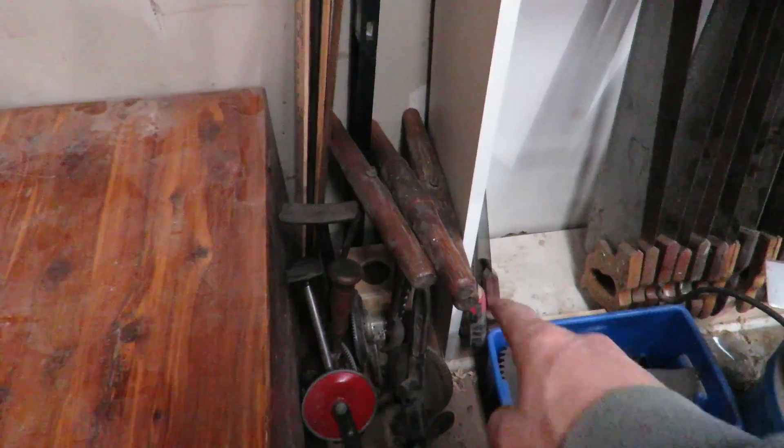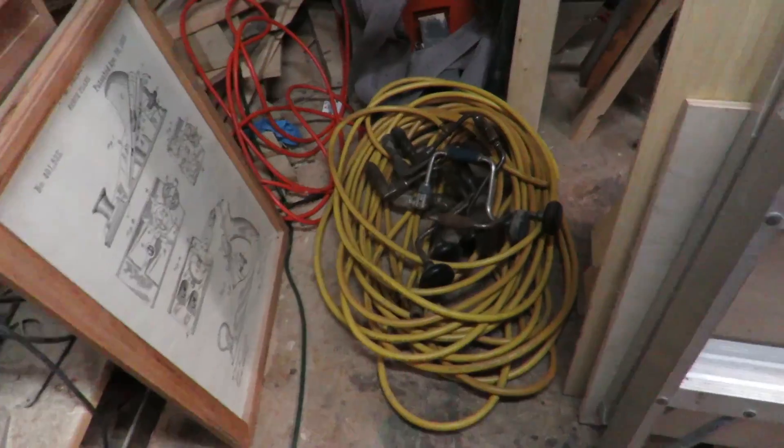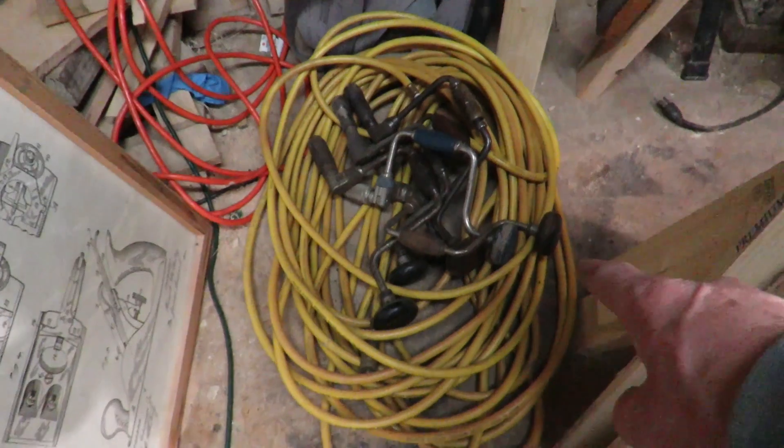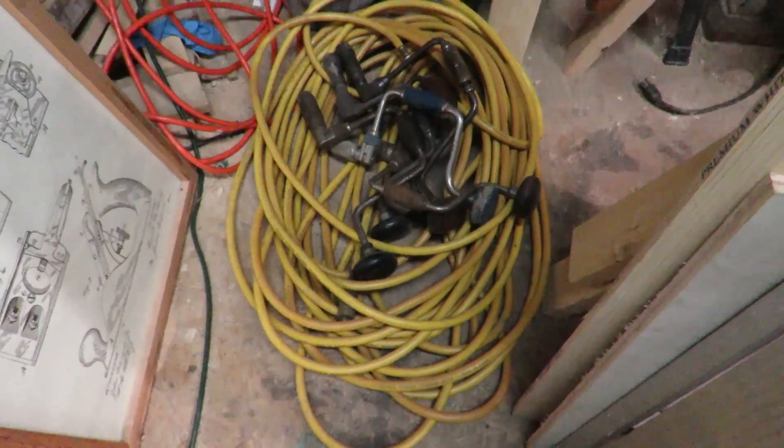I've even posted the auger drills up for sale as well. I also got a pile of things to sell — the braces and the air hose are up for sale too. The air hose was a PVC air hose, 100 foot. During the winter time, if you guys have ever messed with a PVC air hose, those hoses are stiff as can be in the winter. During the summer they are flexible, but during the winter time they're horrible.